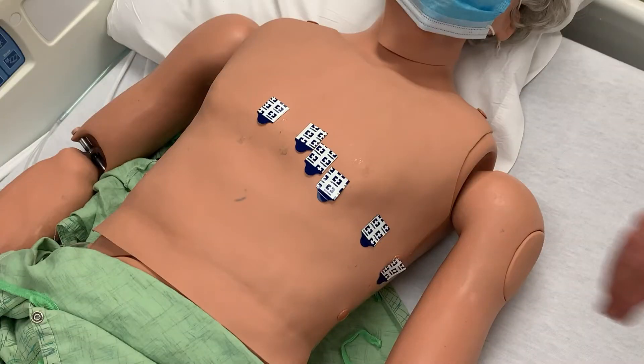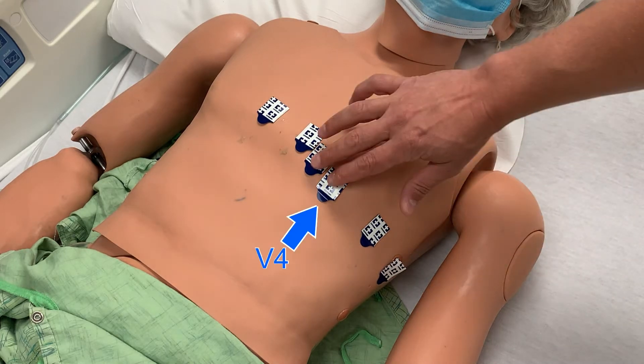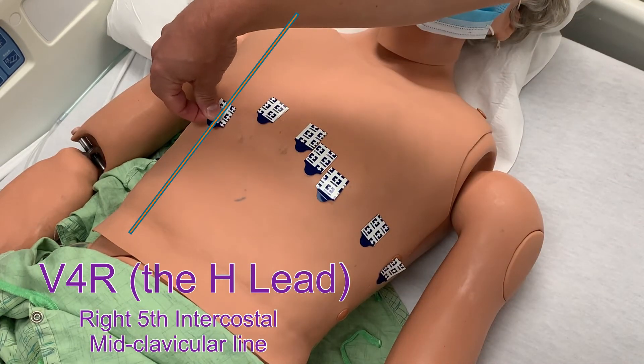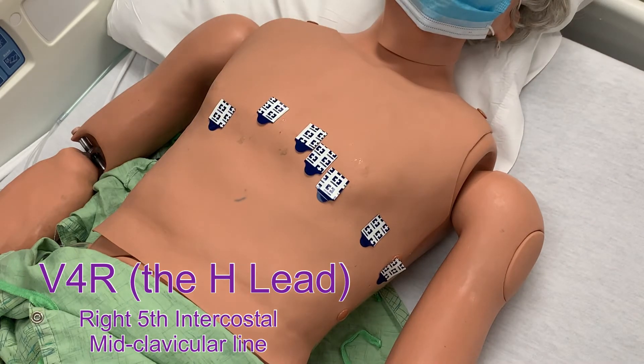Begin by attaching the electrodes as you would for a resting adult 12 lead. This process is explained in a separate video. With those leads already in place, locate the V4 lead. V4R will be placed opposite of the V4 lead — specifically, right 5th intercostal space midclavicular line. Find the center of the clavicle and place the lead in line with this in the 5th intercostal space. You will attach the purple H lead wire to this electrode.